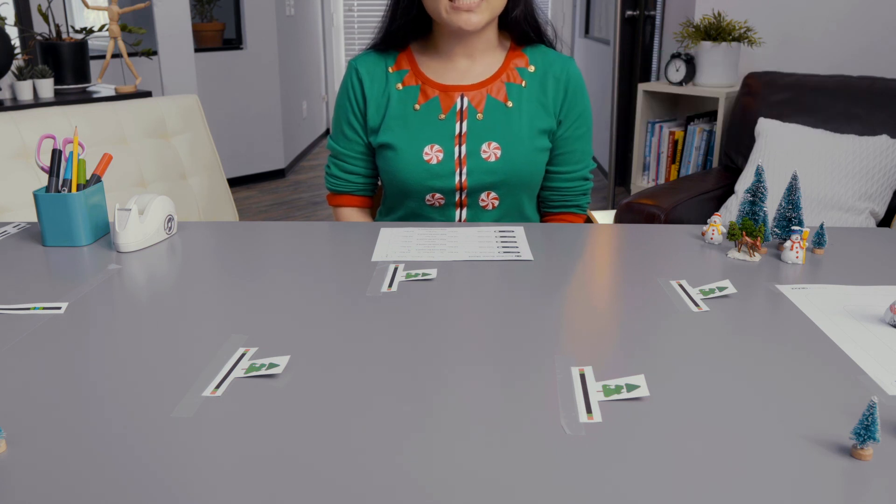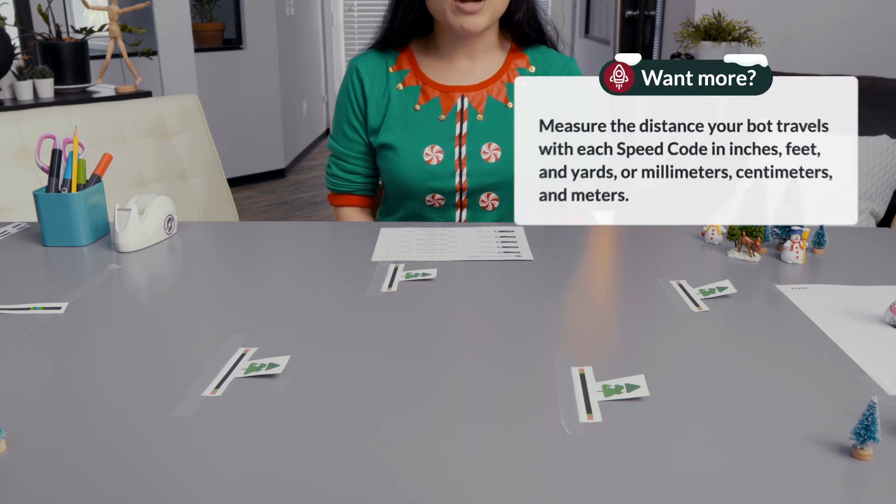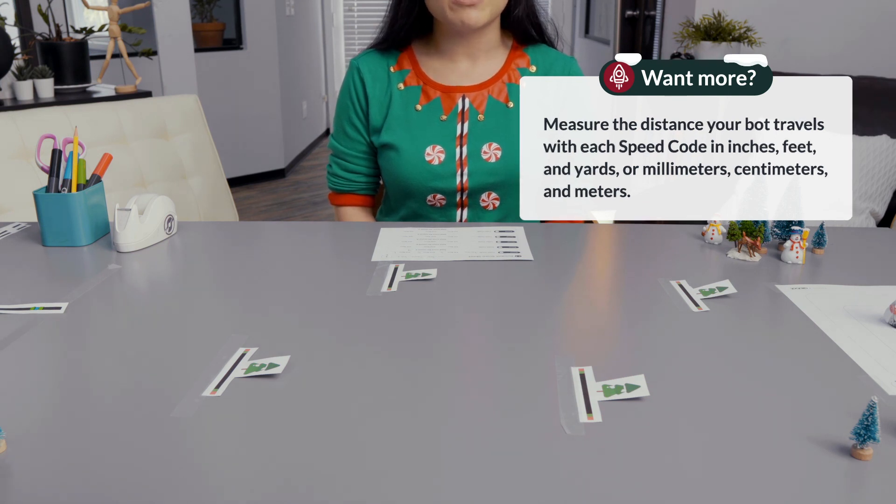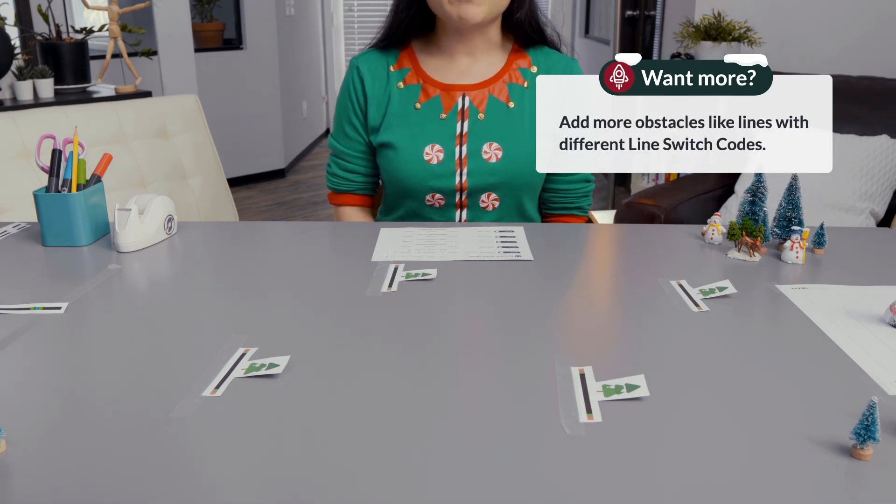If you'd like more to do with this activity, try some of these ideas: measure the distance your bot travels with each of the speed codes in inches, feet, or yards, or millimeters, centimeters, and meters. Add more obstacles like lines with different line switch codes.